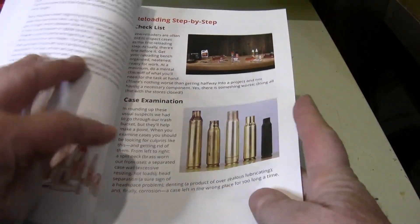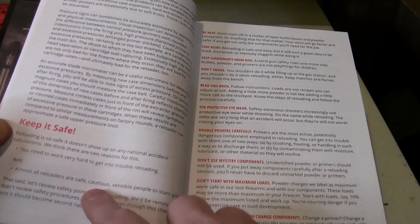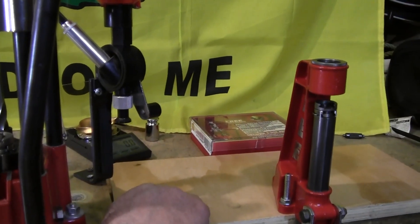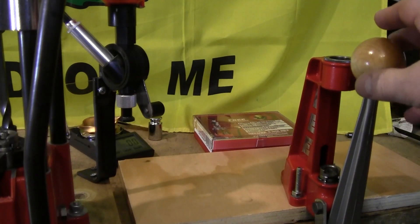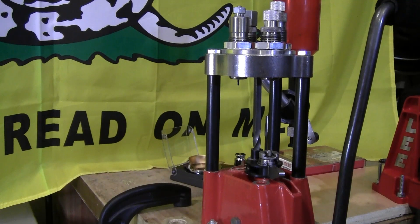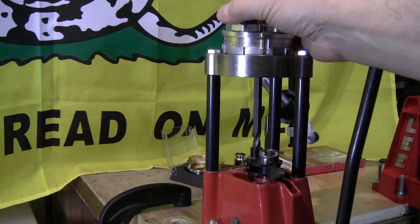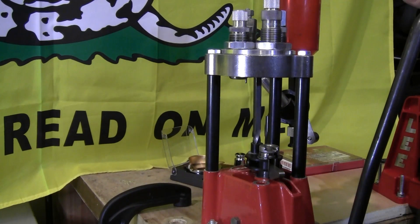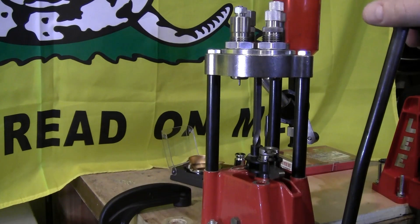In the Hornady manual there's a section on reloading step by step, and also a section on safety, which is very important. The first main piece of equipment everyone needs is a reloading press. This is a Lee single stage press — it is slow. What I'm going to be using today is a turret press, where all the dies are set in one tool head so I can change calibers very fast.